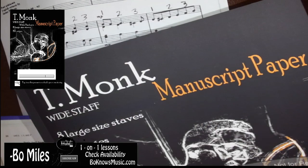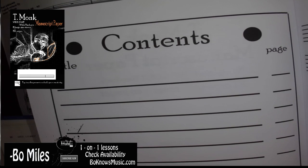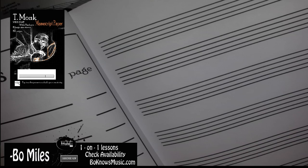Looking here, you see that we have eight staves for you guys to write your compositions on. Looking at the first page here, you guys get your titles that you can write and the page number as you assign them to your work. Here you have nice, nice size staffs.